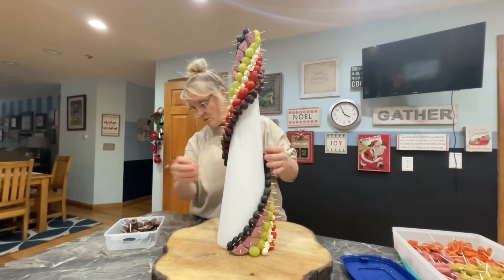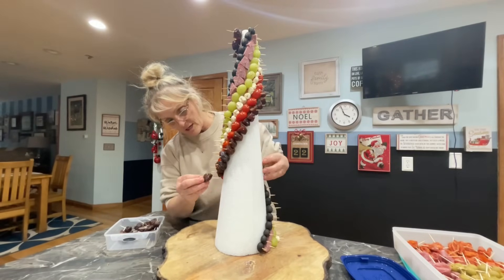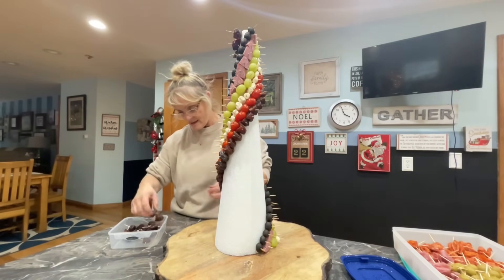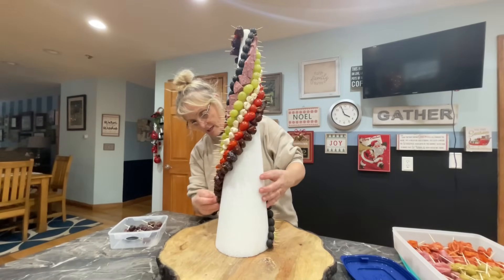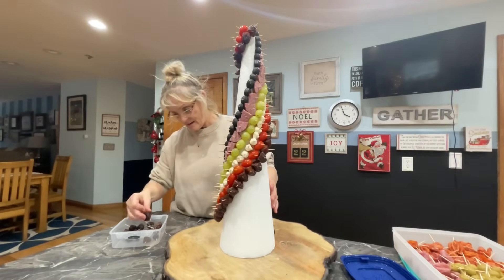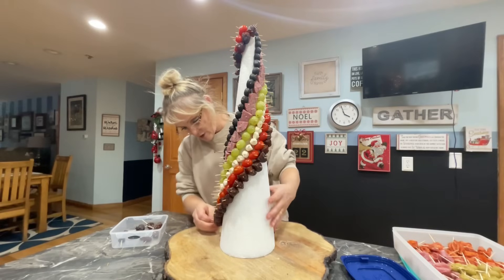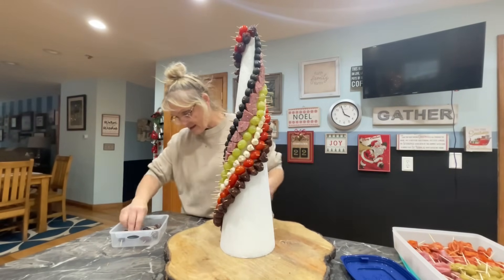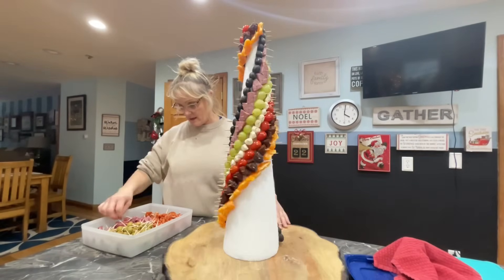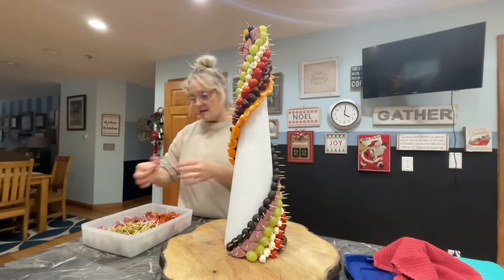Once I get a momentum going there's no stopping me. Yeah, I'm going to make it — I was a little worried but I'm going to make it. The bigger things are way easier to put on. I think I'm going to have enough to do a trio. It kind of looks like dried meat a little bit, not so much dates, but I wanted the contrast between the colors — so that worked out good.